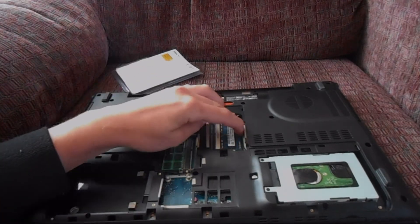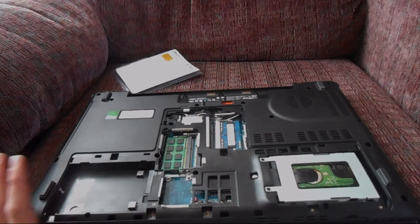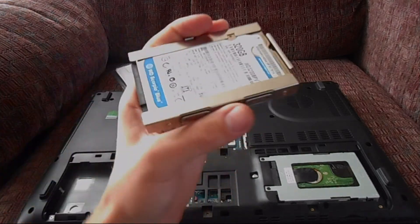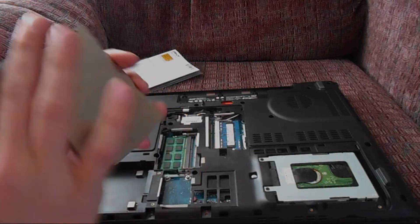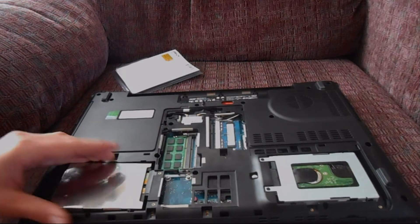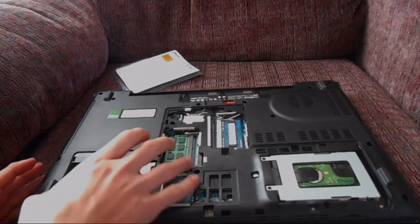There's also a compartment for a secondary hard drive, which I'll be filling with the hard drive from my old laptop — it's only 320 gigabytes but every little bit helps. You'll also need the hard drive case to secure it in the compartment; otherwise it's unsecured and can vibrate loose, which could cause data loss or damage the hard drive.